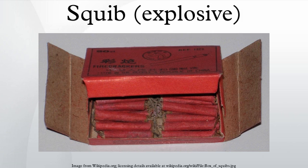A squib is a miniature explosive device used in a wide range of industries, from special effects to military applications. It resembles a tiny stick of dynamite, both in appearance and construction, although with considerably less explosive power.